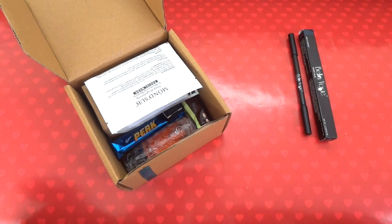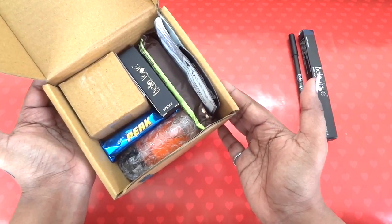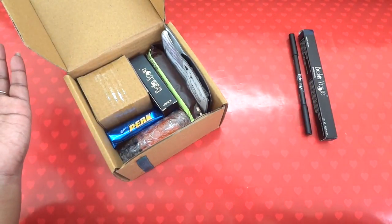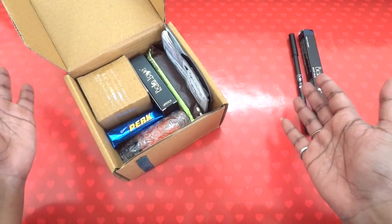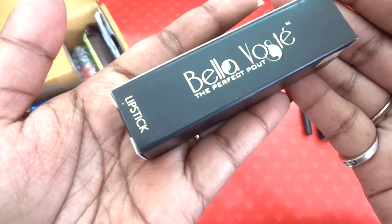There are more products from the same brand in this box, but I'm still happy because I actually like the quality of this brand. I wouldn't complain getting three or four products from the same brand in the same subscription — it's something like that. So let's go through the next product.